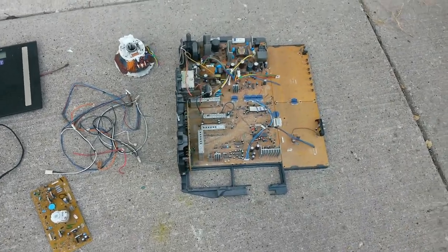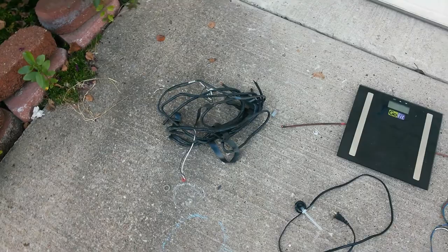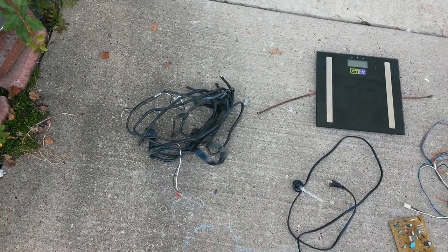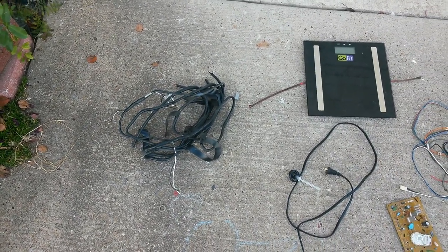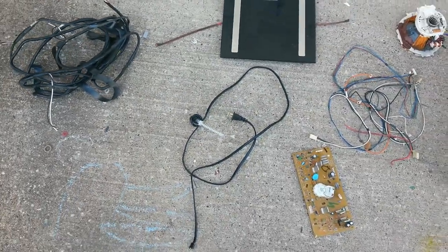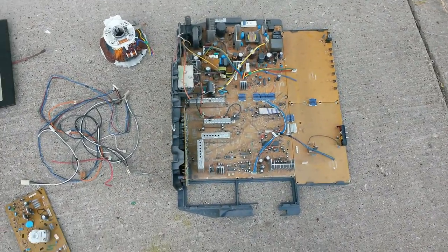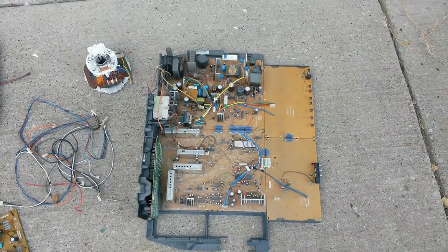Hey, what's up guys, this is Jerry. Today I went and picked up a big heavy TV, but I didn't pick it up — I got the copper out on the spot because it was too heavy to carry. That wire right there is like three pounds, then there's little miscellaneous wire. This is why I like scrapping TVs.